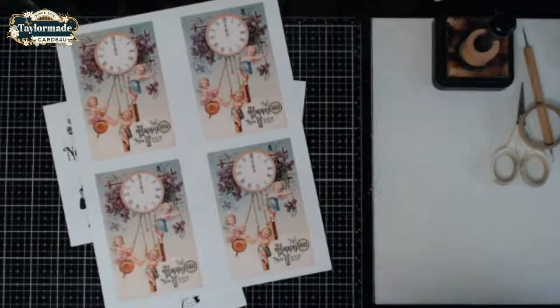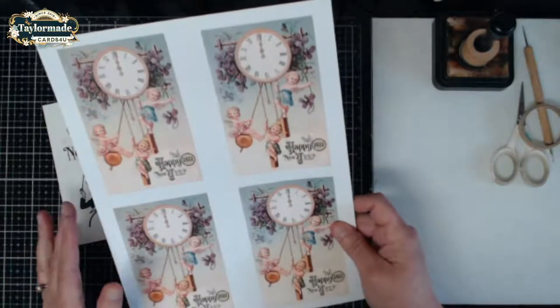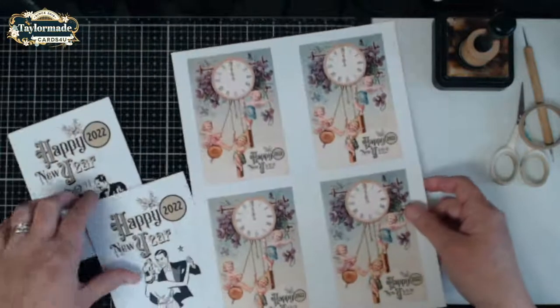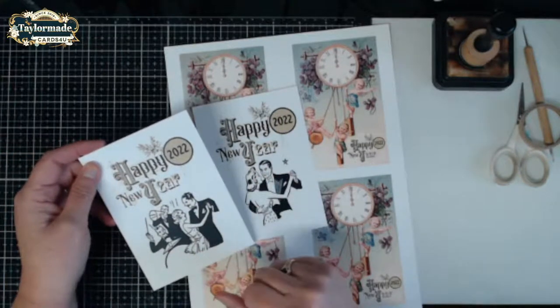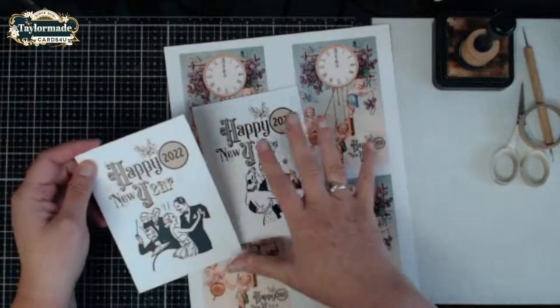So this is the set I wanted to share with you. The set not only has this vintage postcard where I added the 2022, but it also has these little postcards here that you can color up or leave black and white — lots of choices here.